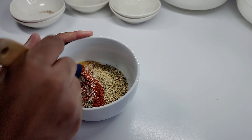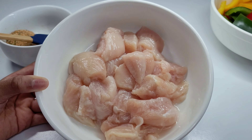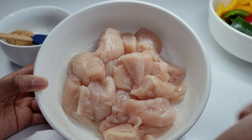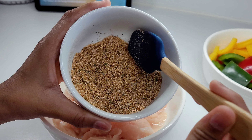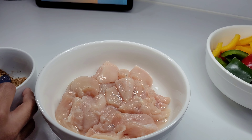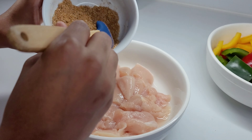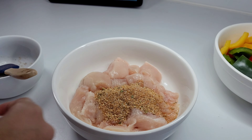Now let's mix together. Guys, make sure your chicken tenders are cut, washed, and make sure your hands are clean while doing this. Next, we're gonna add most but not all of the seasonings into the chicken, and we're gonna leave the rest for the vegetables.